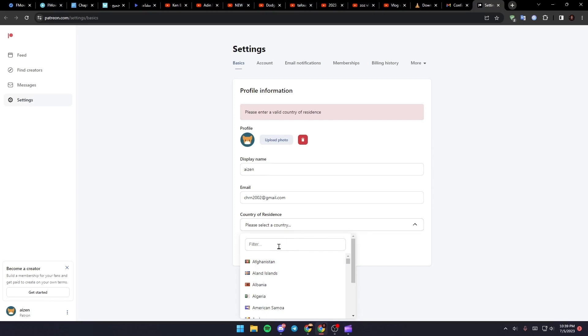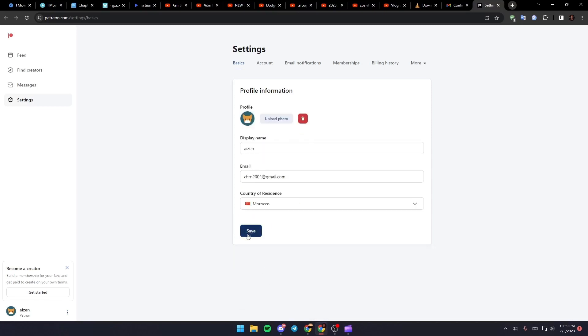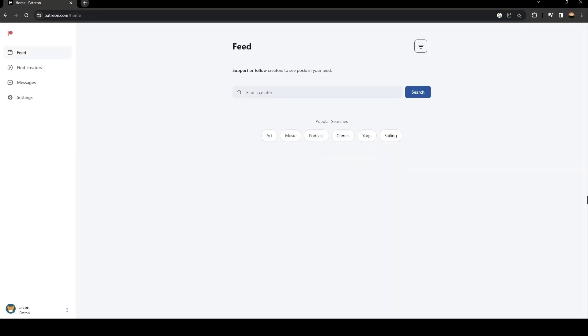Select which country you're in and then click Save. Now we have access to Patreon.